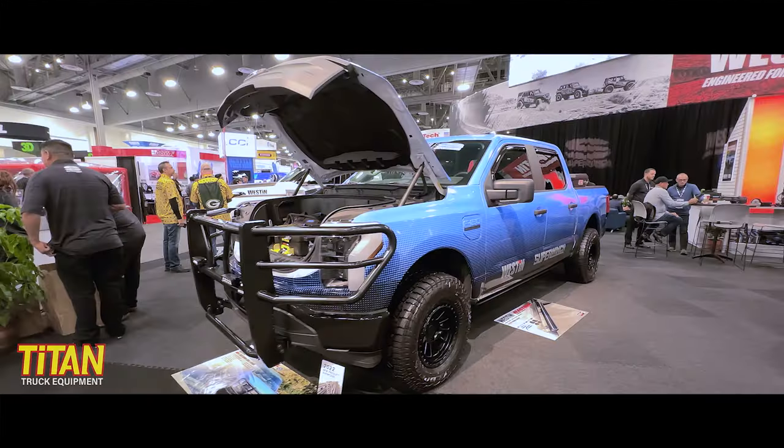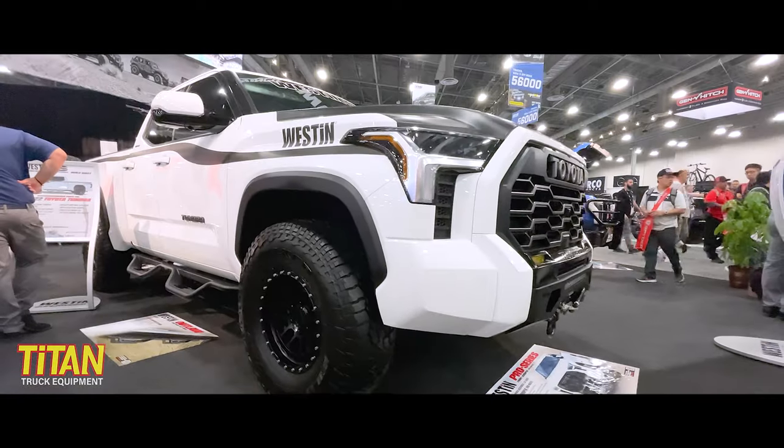Hey, I'm Mike Stickney with Weston Automotive. We're here at the SEMA show 2022. You're in the Weston Automotive booth and we have our Weston products and our Super Winch products. We'll take a look at some of those here today.